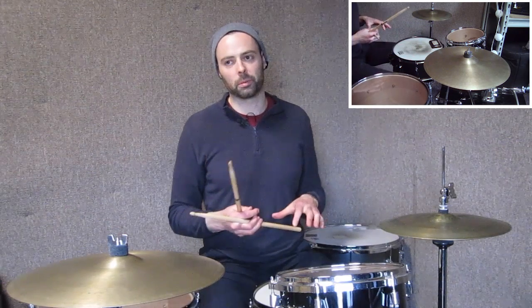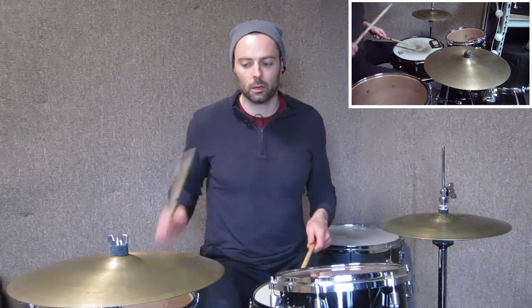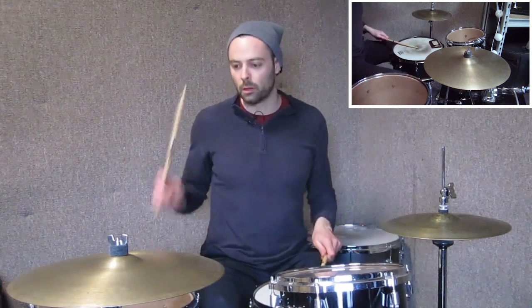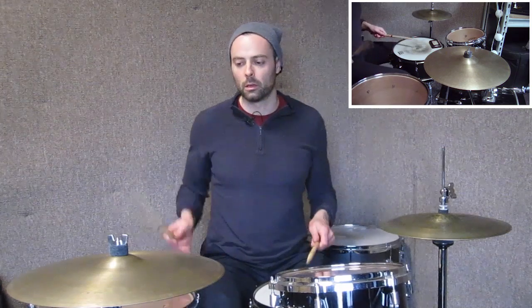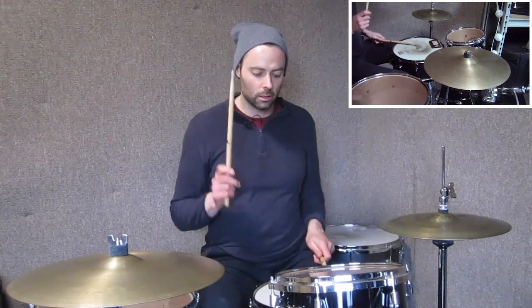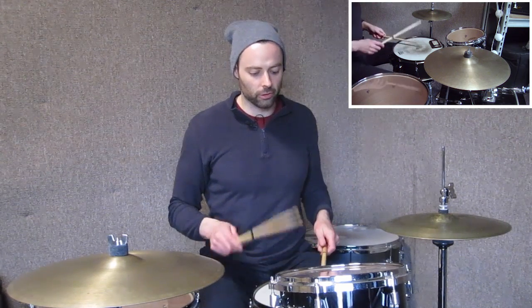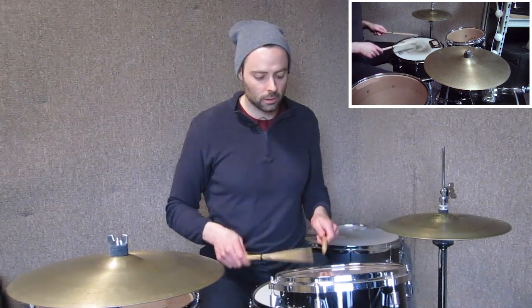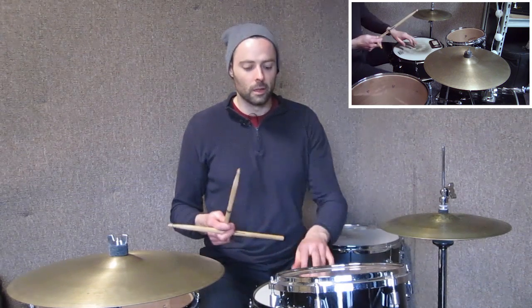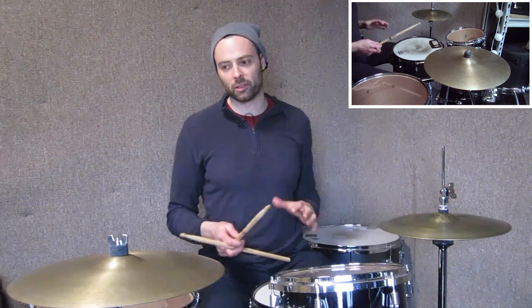So now let's go back to the beginning, play that entire lick through slowly without the hats, and then I'll add the hats in — two three four. I recommend you practice this with a metronome. Another thing is, if the six stroke rolls are a challenge to play slowly — if they start to sound sloppy when you play them slowly — you want to keep it there, because that means there's goodness to be mined there.